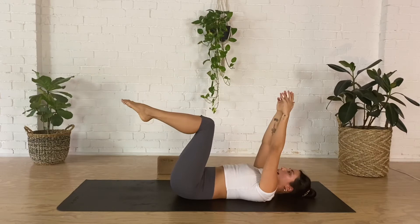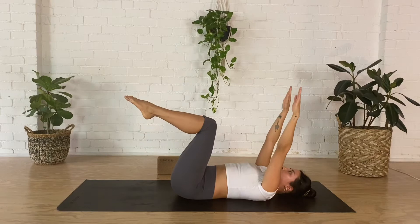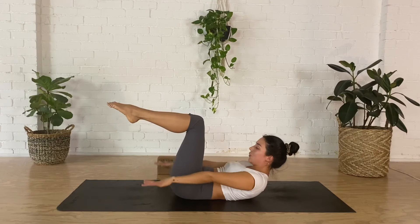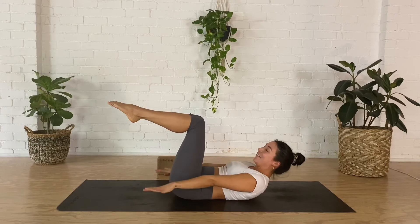Arms out nice and long, take a breath in, as you breathe out sweep your arms down past your hips, beating your arms up and down. Breathing in — two, three, four, five — out — two, three, four, five. Doing hundreds, favorite exercise! Think about really reaching as far forward as you can with your arms. Every time you breathe in, lift a little bit higher. Every time you breathe out, scoop and flatten the belly.